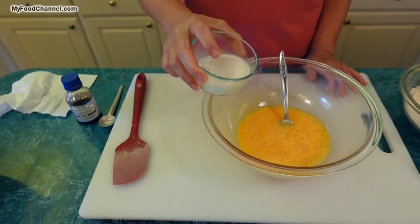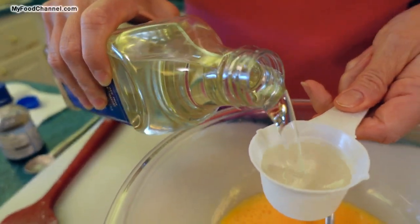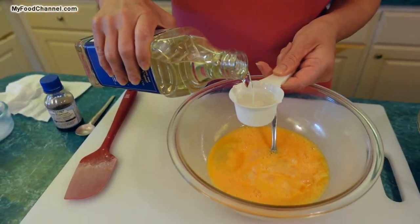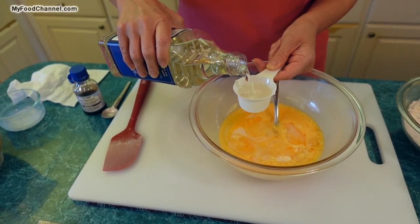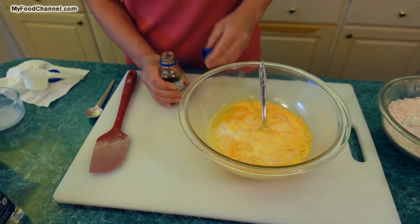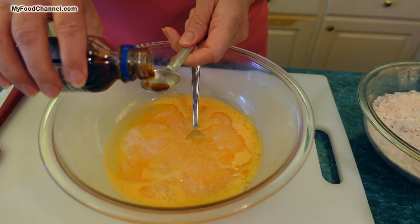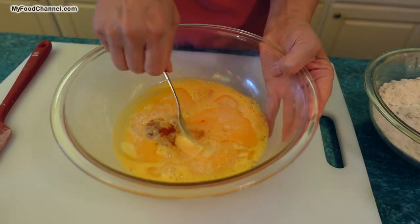When you start getting a couple of bubbles you know you've loosened up the yolks a little bit. So to the eggs I'm going to add a little bit of milk. We are going to add some oil — a little more oil, and yes a little more oil. And of course who doesn't love vanilla in a dessert? Vanilla flavoring, even in your coffee, it's just so great. I'm just going to add a little bit. We're just going to mix this stuff together.